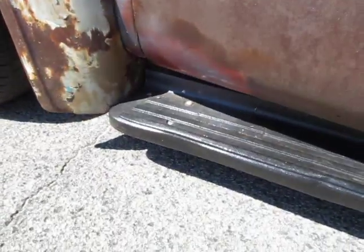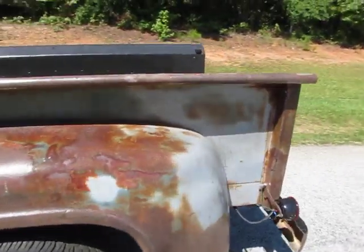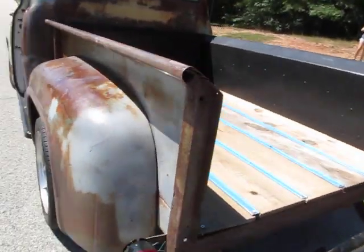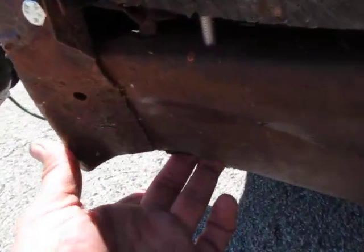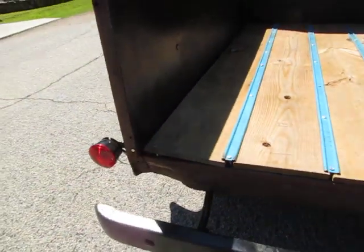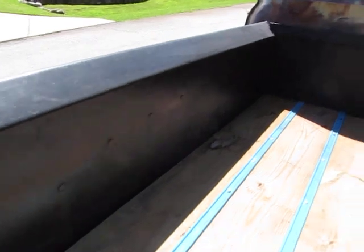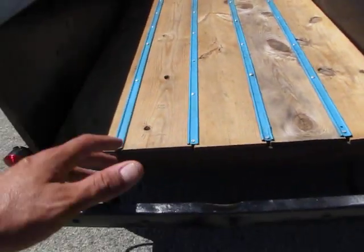I'm about to take back what I said when I started the video and say — I think maybe if you wanted to, you could make this, with this original steel, at least the bed for sure, look pretty straight with new paint and all that. There's a dent right here — looks like something got backed into — that'd be pretty easy to pull out. For me, the value in this truck is as-is. Love this old wood bed.